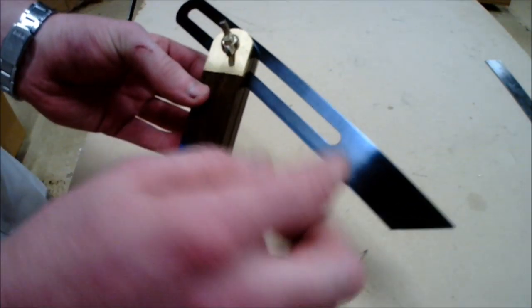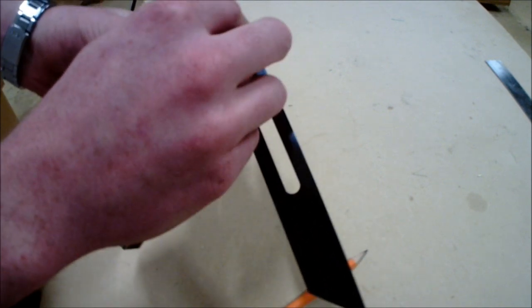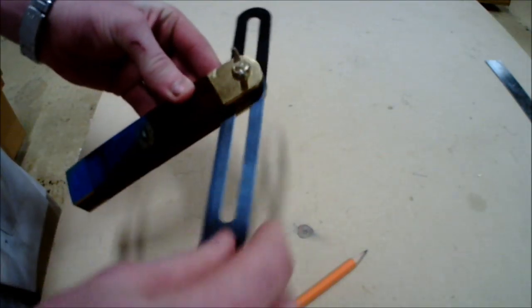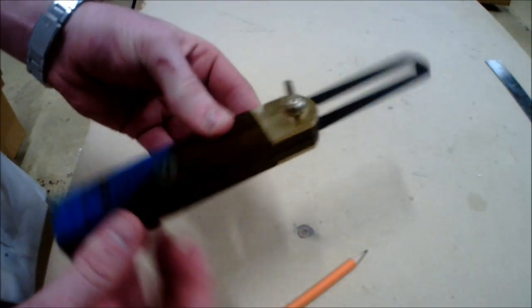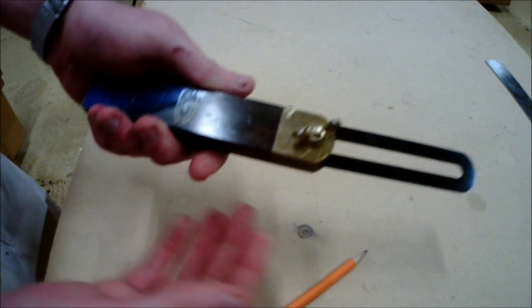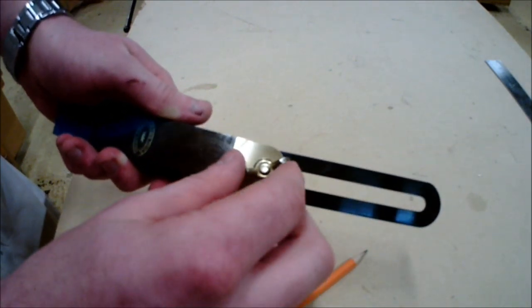Both sides of the blade contain the same angle, as both lines are parallel to one another. When storing the sliding bevel, it is important to keep the blade nicely tucked into the stock — this prevents the blade from getting damaged and also prevents injury.